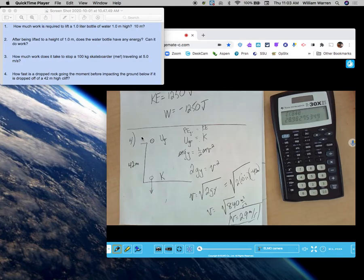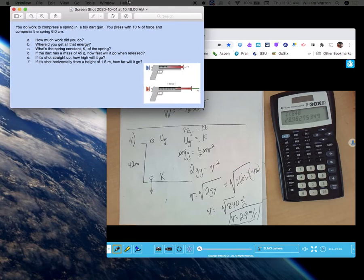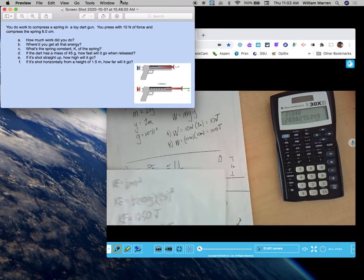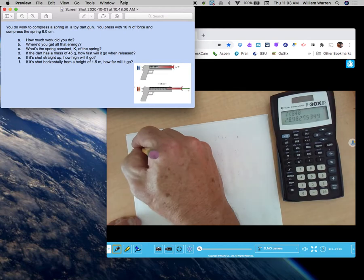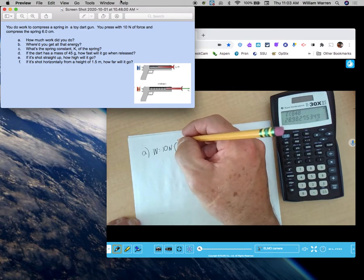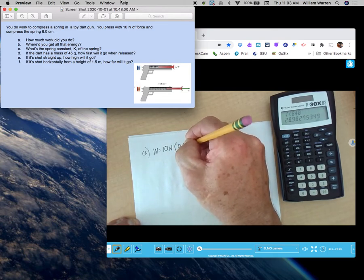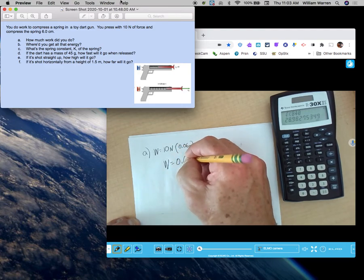Next problem — a spring-loaded toy dart gun. You do work to compress a spring in the toy dart gun. You press with 10 newtons of force and compress the spring 6 centimeters. How much work did you do? Work equals force times distance — put the distance in proper units: 0.06 meters. 10 times 0.06: I did 0.6 joules of work.